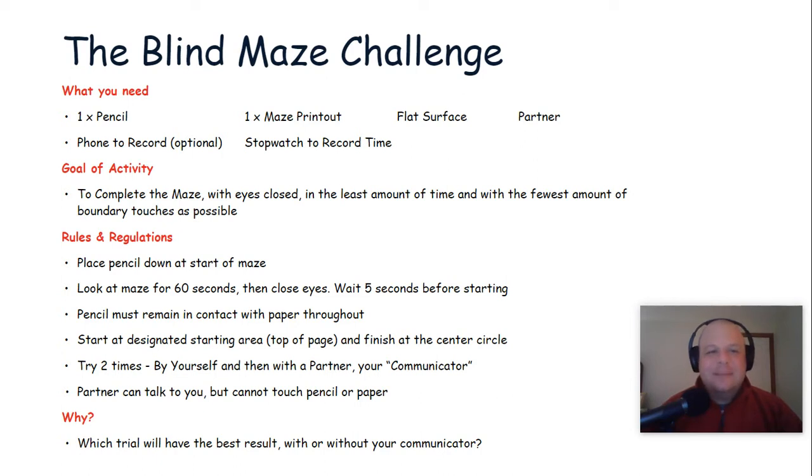What you're going to need is a pencil, a printout of a maze — we actually have four different versions of mazes available on our website that you can print out. You're going to want a flat surface, a partner, a stopwatch to record your time, and we would love to see how you do on this challenge. If you're interested, you can record your efforts and share that with us.